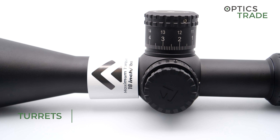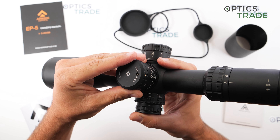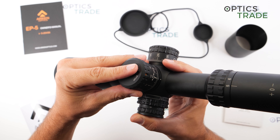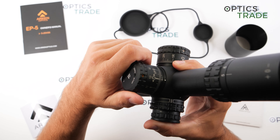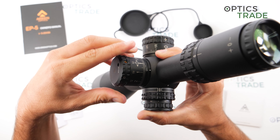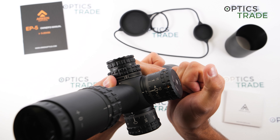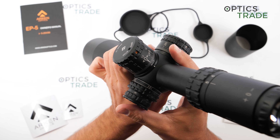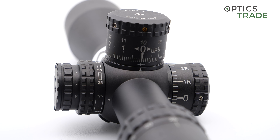The clicks on these turrets are some of the best on the market, even if you compare them to much more expensive riflescopes. The clicks are very tactile, have a great feel to them, and it is very easy to count every click. The clicks are in milliradian, so one click at 100 meters is exactly 1 centimeter.